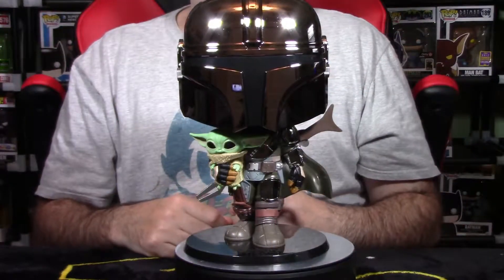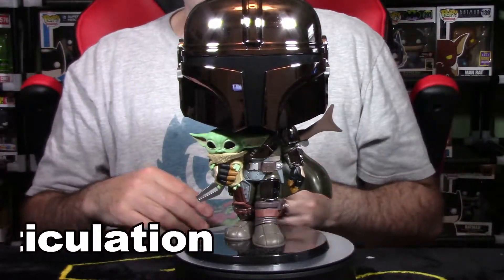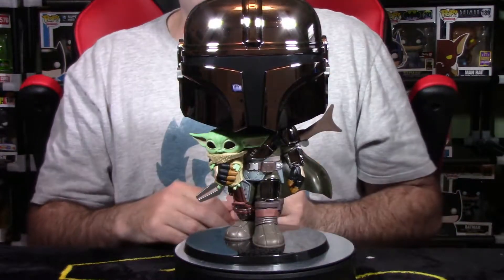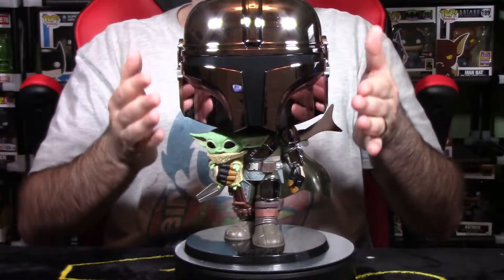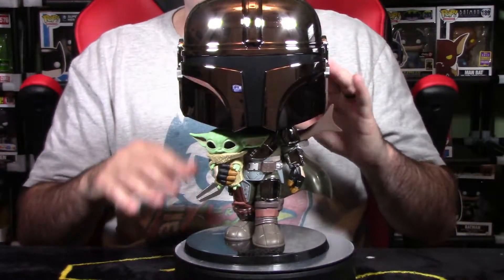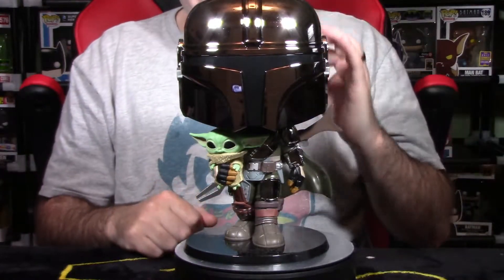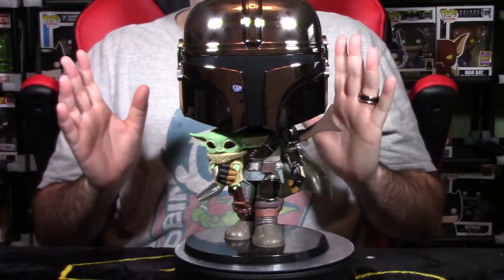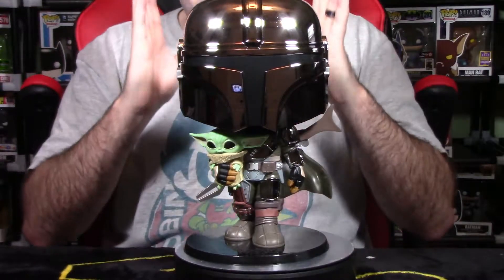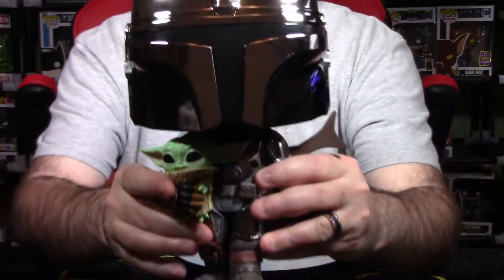We have our 10-inch chrome Mandalorian Pop with Child out of packaging. The next thing in the breakdown is paint and articulation. Right off the bat, it's very easy to see why this pop is so cool — it's the chrome color. Anywhere you'd normally see silver is chrome. It's vacuum metal, vacuum-formed to give this chrome, metallic look. It looks really, really cool on a shelf and stands out. This pop should definitely be taken out of packaging. Let's get up close and take a look.